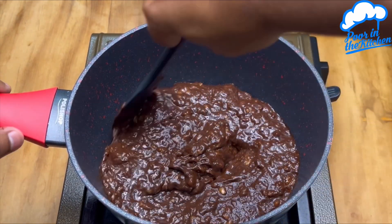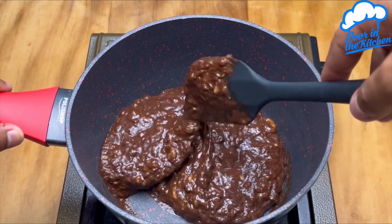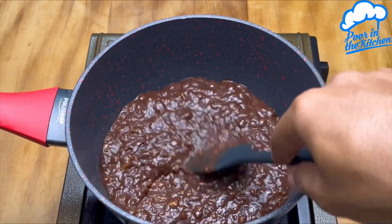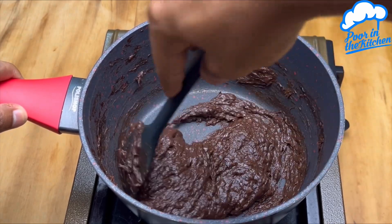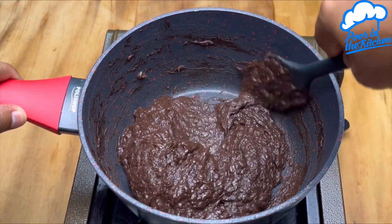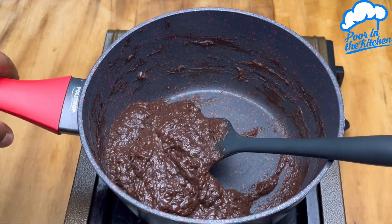With the heat at medium, let's stir until we reach the ideal consistency. This is the perfect consistency — when it starts to come away from the bottom of the pan.